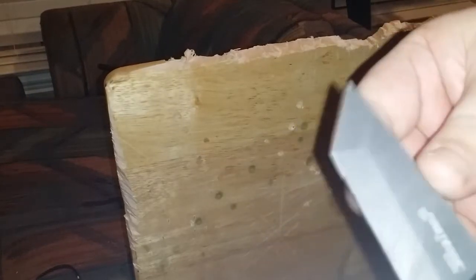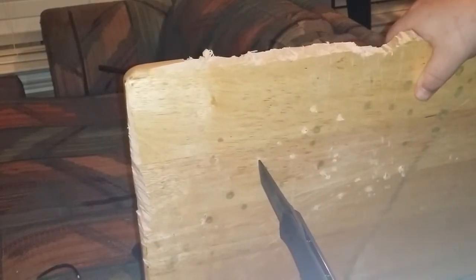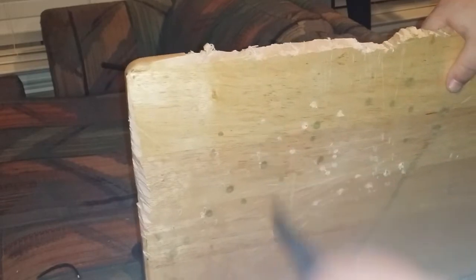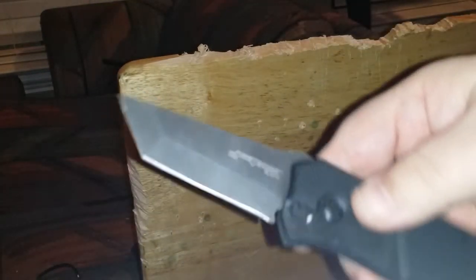Let's see how sharp we're going here. No chips, no rolls — nothing. Let's see what else we can cut. Now, this thing is made for stabbing, not prying, so I'm going to stab it into this wood, but I'm not going to pry it. That's stabbed pretty deep — no damage to the tip. As long as you're not using this as a pry bar, if you're going to stab something with it — like an elephant or something — it's going to work very well.